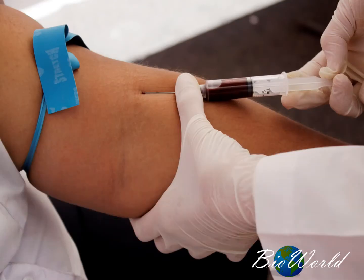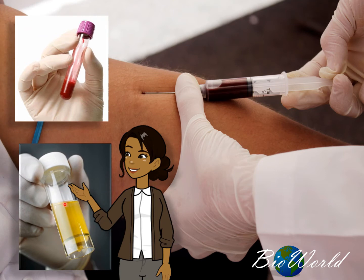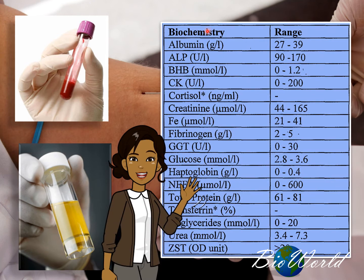Have you been for a medical checkup before? During a checkup, one of the steps is to collect samples of your blood and your urine. Then the lab technologists will carry out a number of tests to identify a variety of chemicals in your body.